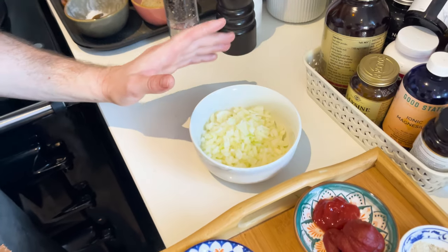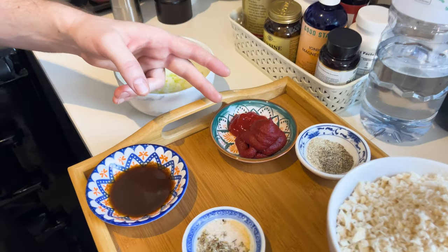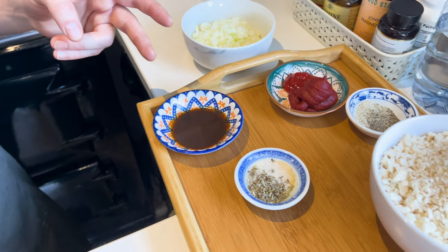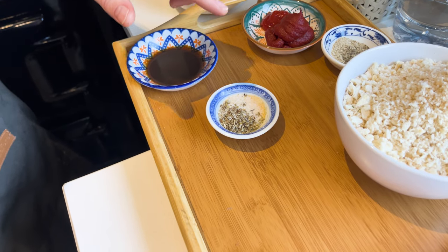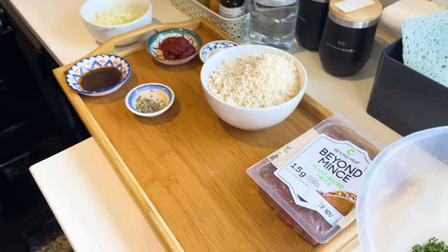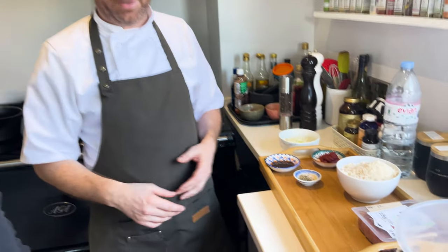Yes, you have the finely diced onion — as I've said before, just finely dice it, guys. Take your time with it, or you can put it in a food processor and just pulse it. Tomato puree, tomato ketchup, Worcestershire sauce, salt, pepper, the breadcrumbs, the beyond mince, thyme, sage, garlic granules, and fresh chopped parsley. Can I ask about the breadcrumbs? Did you just crumble them up yourself or buy them? Oh, you can buy soft breadcrumbs, but I had some leftover soft bread and I just blitzed it — 160 grams, as it is in the recipe.